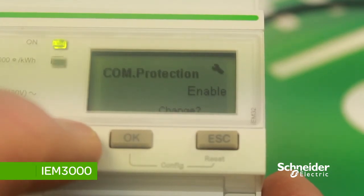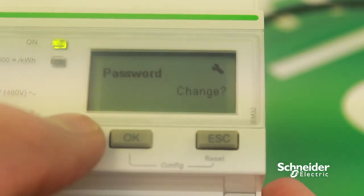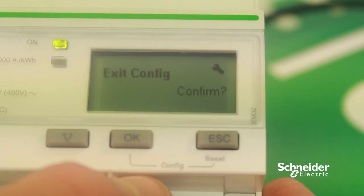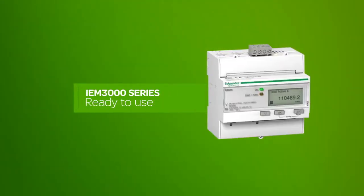We've now set the wiring system, CT ratio, and Modbus address. Scroll down until you get to Exit Configuration, press OK, and the changes have been saved. Programming is now complete — with all this setup, the meter is ready to be used.